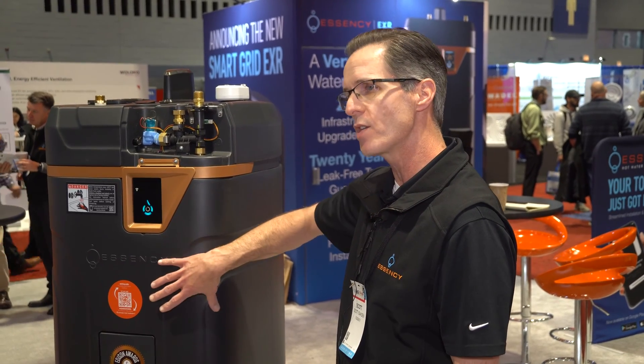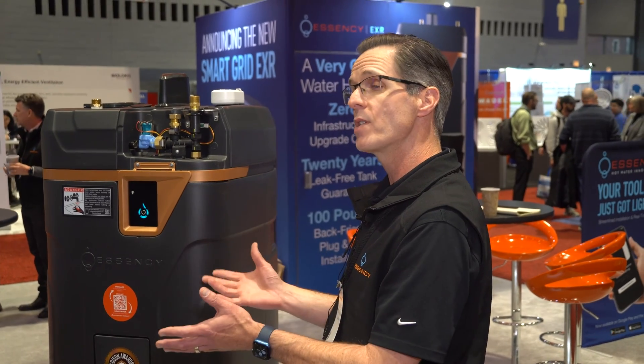The outer shell is a polymer. The inner shell is also a polymer. So we're storing the water in a polymer tank. There's some insulation around that and then a polymer shell around the whole thing.